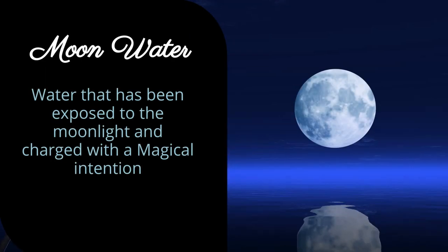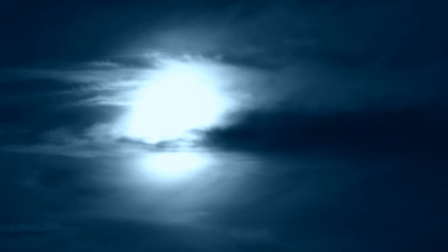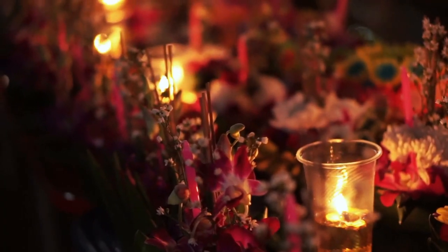Moon water is simply water that has been exposed to the moonlight and charged with a magical intention. The water will embody the properties of that lunar energy and allow us to use it when we want to summon those specific energies in our spell work.